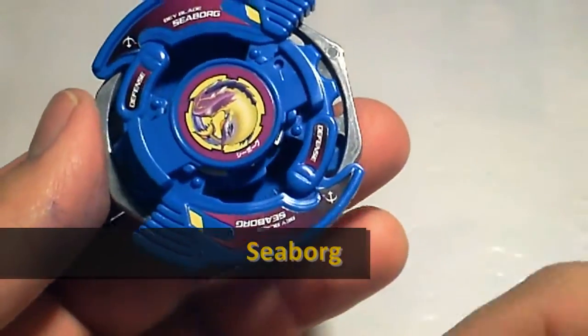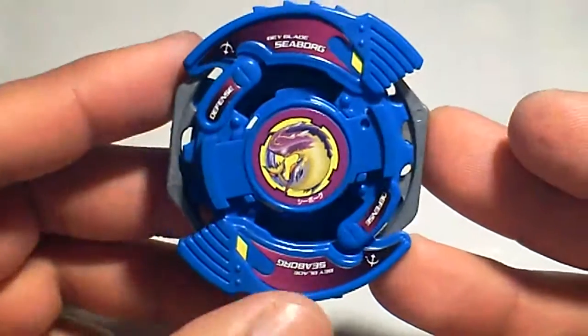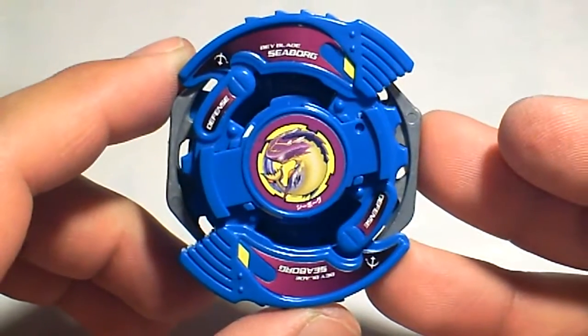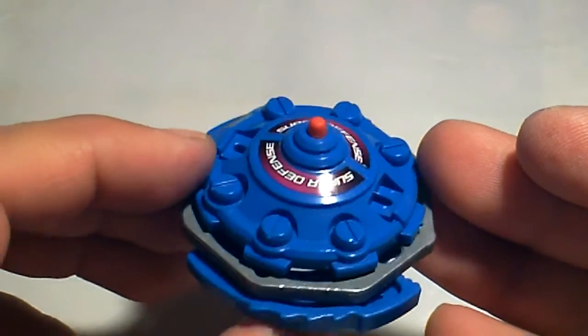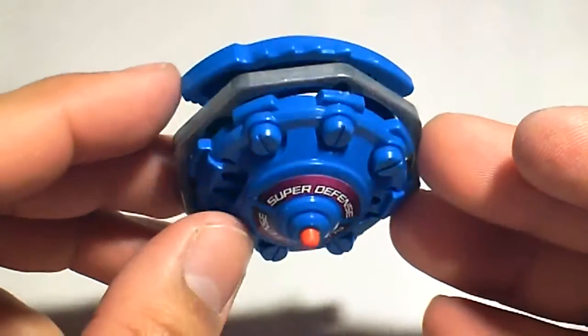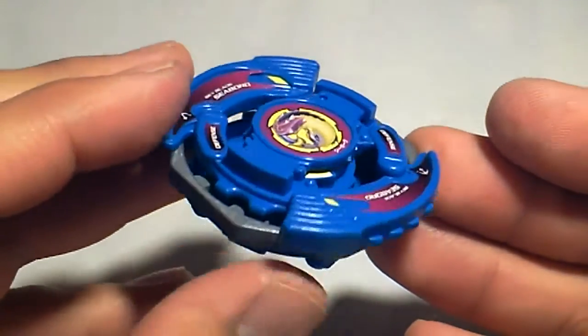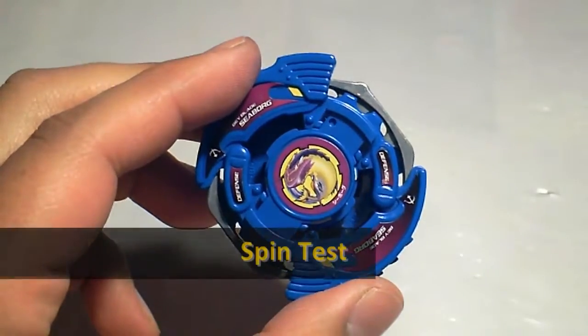Seaborg is an awesome beyblade with probably the best defense, but it seems to be falling into obscurity — I don't see many videos of it. If you want this beyblade for battling, I suggest getting multiple beyblades, since the attack ring can break and the tip will wear down. If that happens, just flip the rubber tip. Keep an eye out on eBay — this beyblade shouldn't be too hard to find.